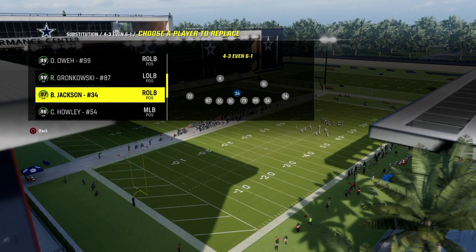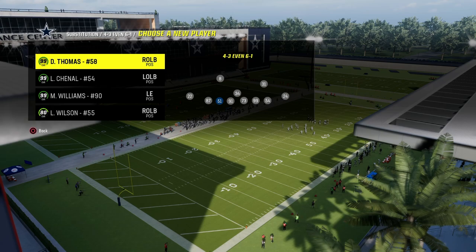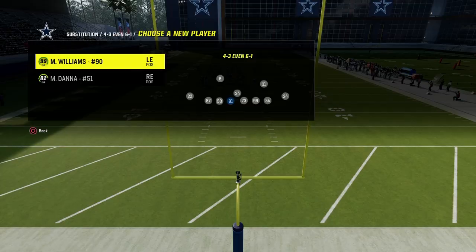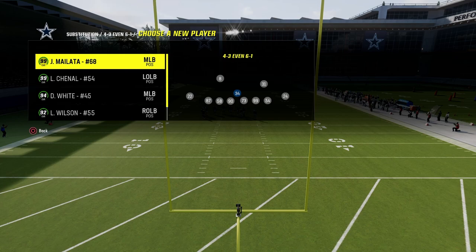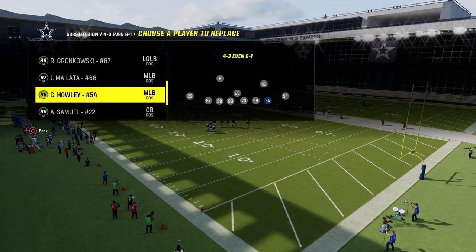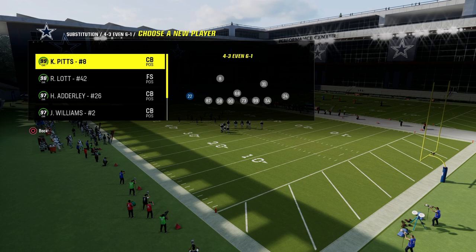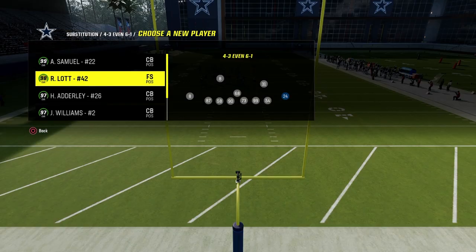This video we're gonna be breaking down what I believe to be one of the best and most underrated variations of the 4-3 even 6-1 defense, specifically a blitzing concept that a lot of people are sleeping on that has been really good this year at a 6-1. Most people don't even know about it, but it is a very powerful way to utilize this defense.